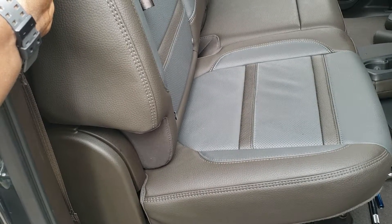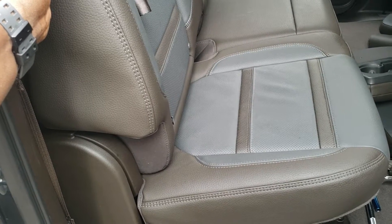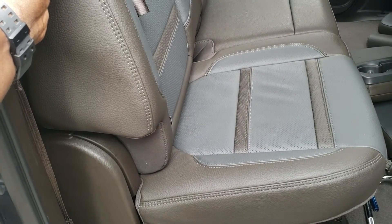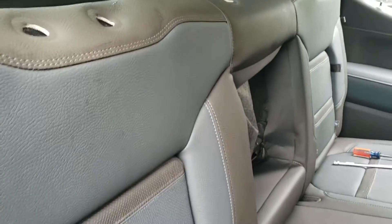What I realized is pretty much the only way you can access that bolt is if you have a shallow socket or a power tool like a power wrench. Other than that, you have to take the back and the top of the back seat out — so that's what I've been trying to do for a few minutes.